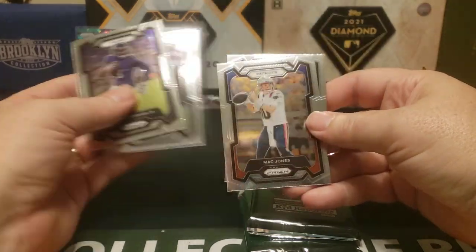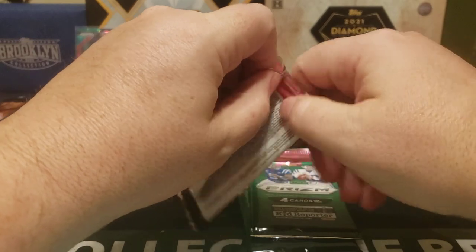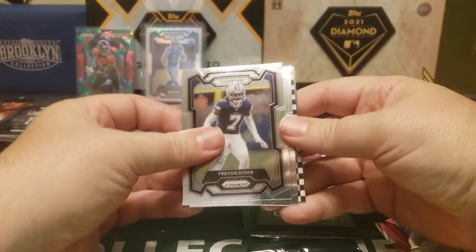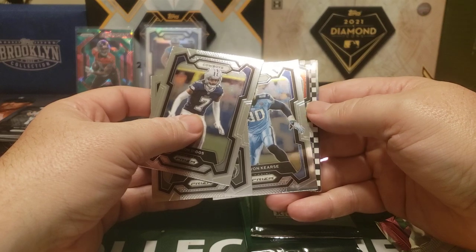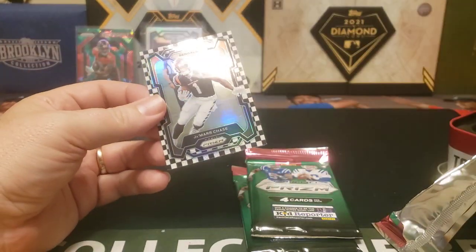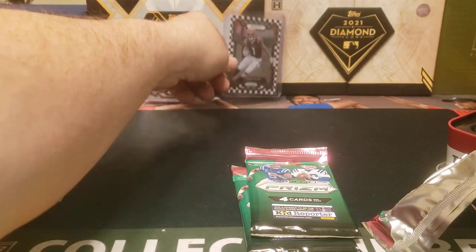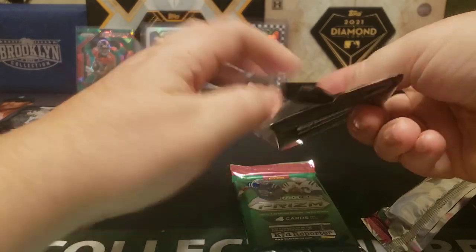Pack one of the Brady tin: Odell, Jacoby Myers, Mac Jones, and Darnell Washington. Pack two — okay, this one must have something. Oh, we got a checkerboard! I thought checkerboards were super hard to hit. Calvin Ridley, Javon Curse — and Jamar Chase. That's still nice. I like that; I've gotten a couple of checkerboards from previous years. I know those were fairly rare — I'm going to have to do a little bit of research.